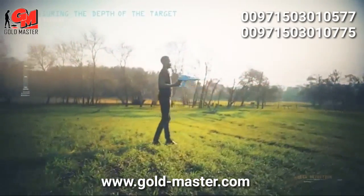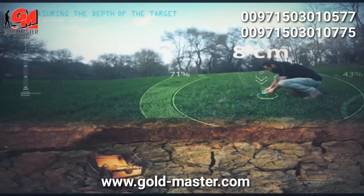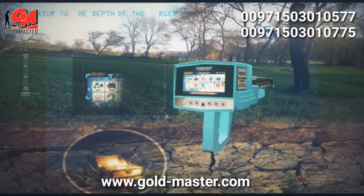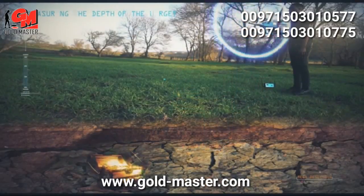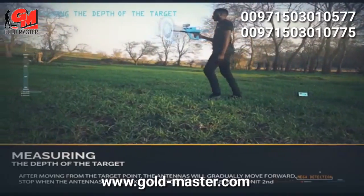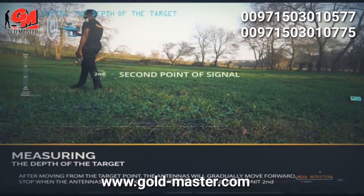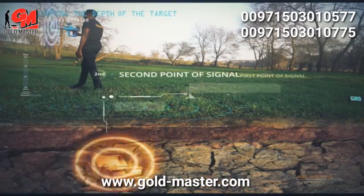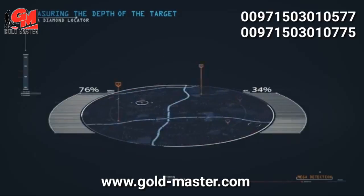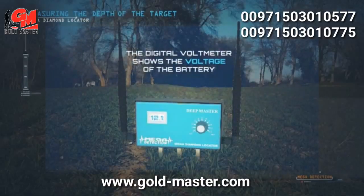To measure the depth of the target, at the highest point of the target, insert the wedges or pegs from the DeepMaster unit about 8 cm into the ground. Set the precise frequency to 5 and select the target program from the main unit. Wait 3–4 minutes, stand on the target, and watch the antennas turn to one side — this is the first signal point. Move away from the target; the antennas will gradually move forward. Stop when the antennas turn back to one side — this is the second signal point. The approximate depth is the distance between the two signal points at a 45-degree slope from the second point. Several measurements from various signal points are recommended for accuracy. The digital voltmeter on the DeepMaster shows the battery voltage.